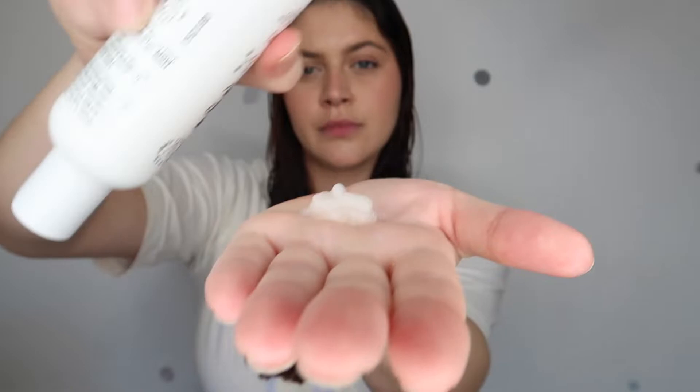This is something that you would change depending on your hair texture and your hair type. So I'm going to start with a good amount, spread it across both of my hands, and I'm going to work through the ends. It also smells amazing — it's like an apricot scent, so good. We're going to work through the ends and really distribute that product whilst combing with our fingers.